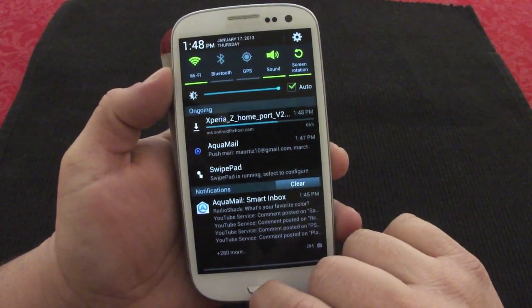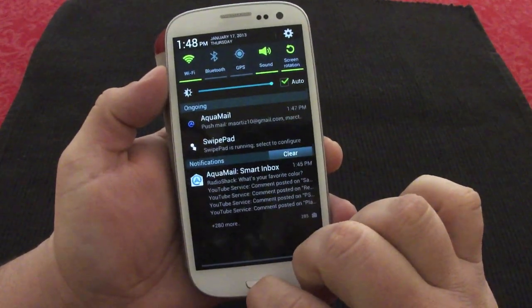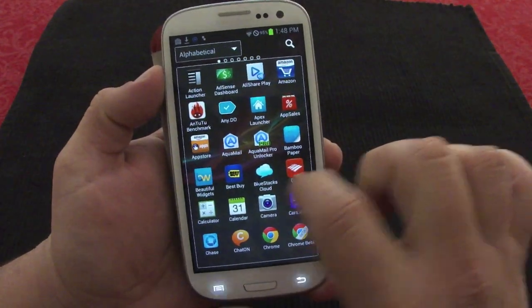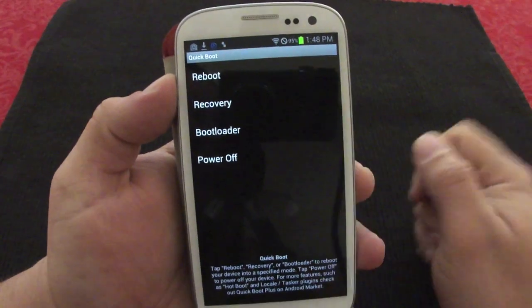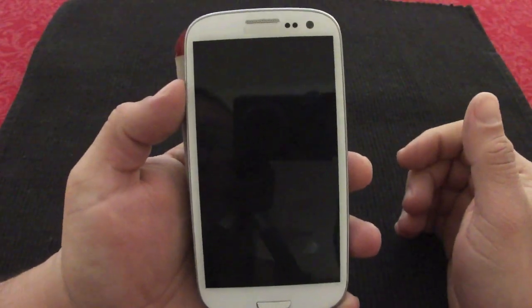To install this you have to go to ClockworkMod. If you guys are rooted, you should know how. The easiest way I go to ClockworkMod is by using an app called Quick Boot — just press Recovery. Let me go ahead and show it for the purpose of this video.